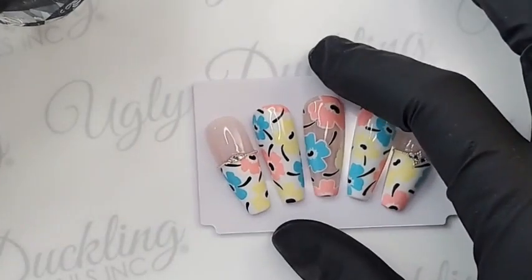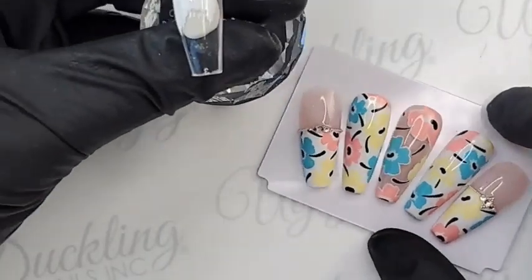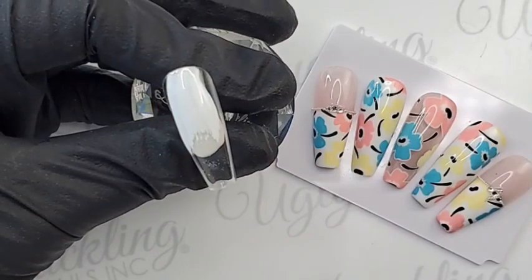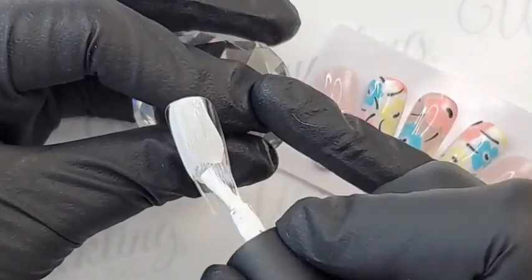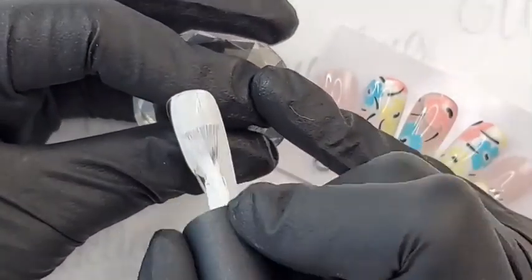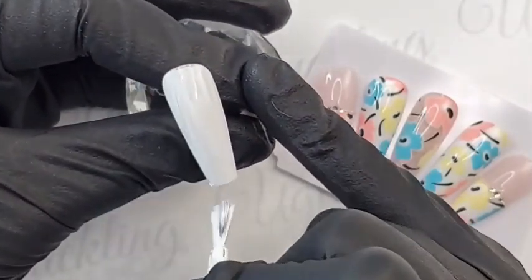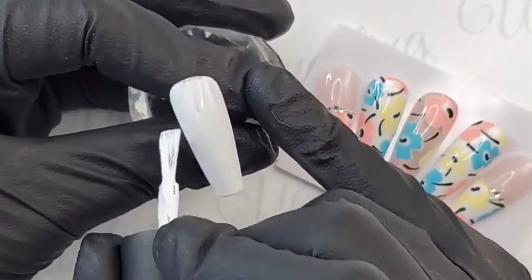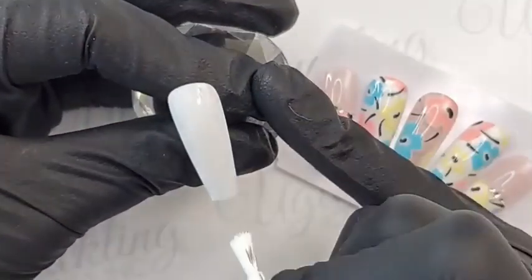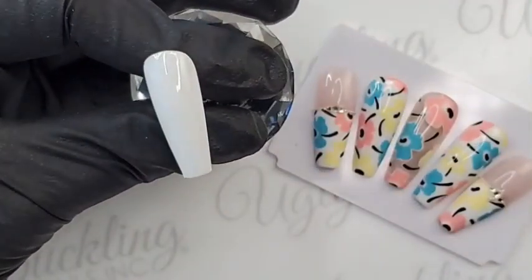Alright, we're live! Hold on a few minutes here while everybody's joining. I'm just going to polish one of our tippy's tips with number 44 gel polish. For those of you joining us this afternoon, I hope you're having a good day. I'm Natasha, Ugly Duckling master educator, and of course I'm joined with my partner in crime.